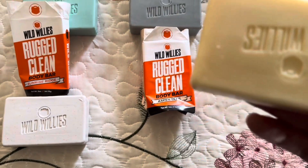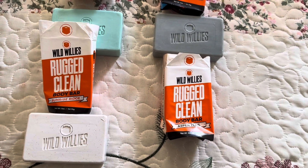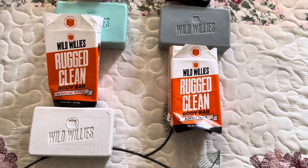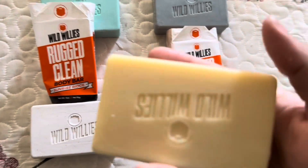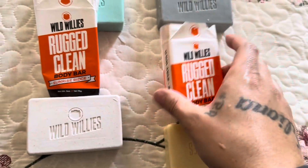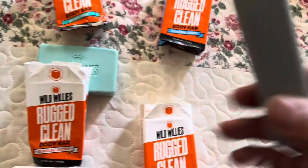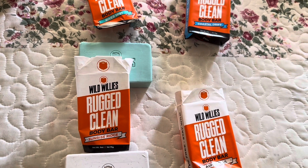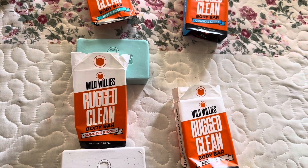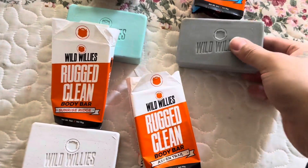And then this one also smells really good — it has like a musky, manly smell. And this one smells the best — this one smells like straight-up man cologne.